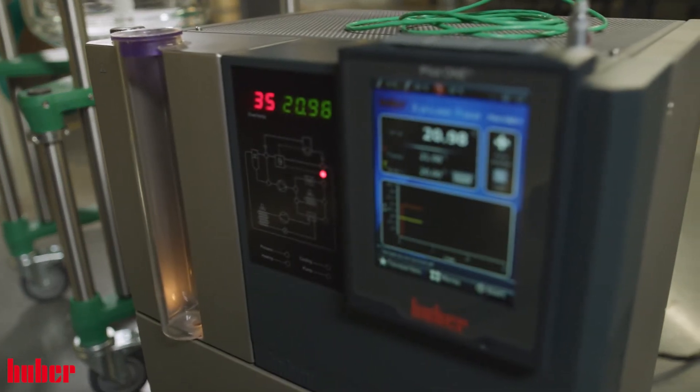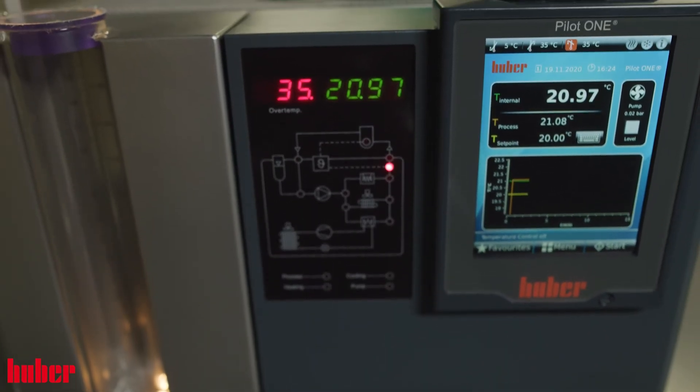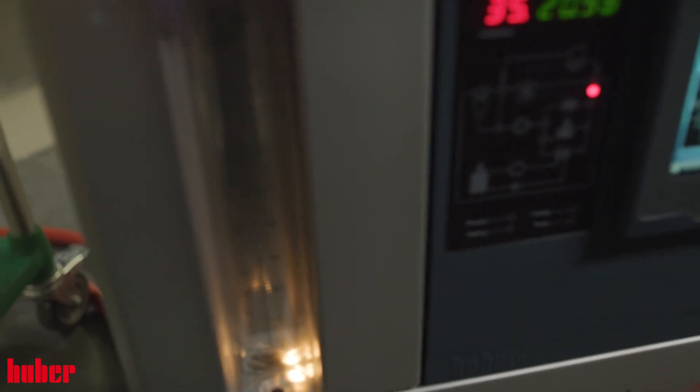With its three kilowatts of heating power and variable pressure pump, this unit is a great choice for a glass reactor application. The 405 has a temperature range of negative 45 Celsius to positive 250 Celsius. It also features M24 pump connections, which provide a great flow rate to the application while reducing any pressure increases.